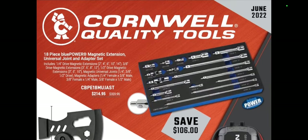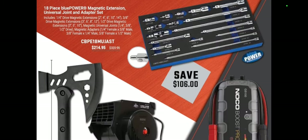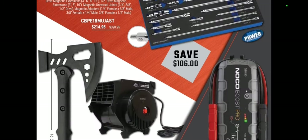Let's jump into this because we've got a lot to talk about. We've got a huge extension set — the magnetic ones. I'm not a big fan of these guys. I just don't like them. $214.95. Honestly, I think the nut grip sockets are the best way to go. But if you want to get that set and try them out, that's not a bad gig.